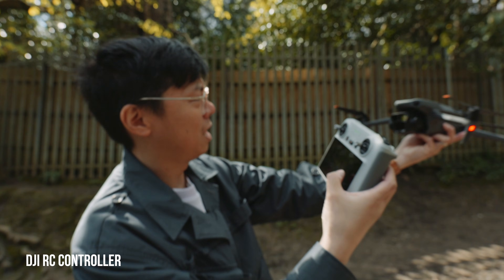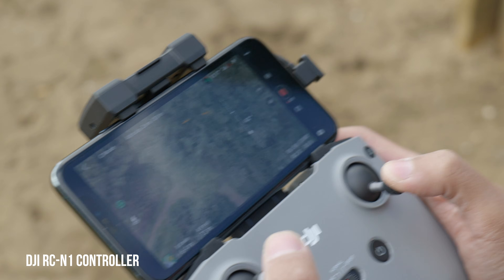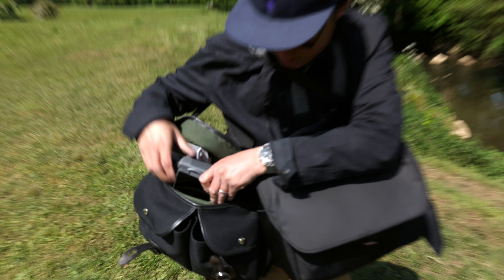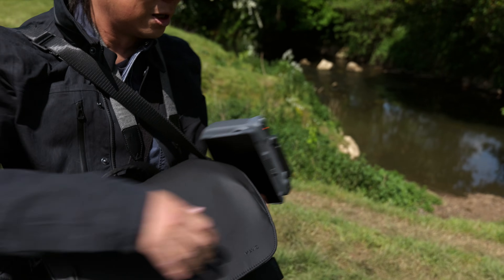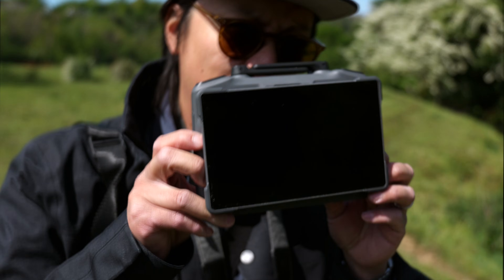The last big step was when they did away with phones — before you had to connect your phone to the controller. And this is the new controller with Quick Start. It takes longer to get the controller out of the way. This is an impressive-looking thing. Huge screen. Look at that.